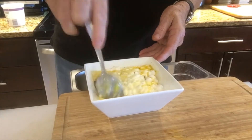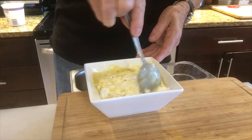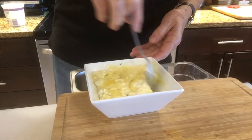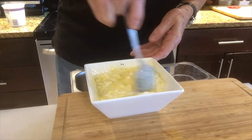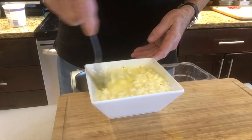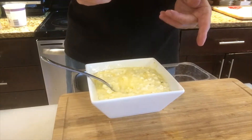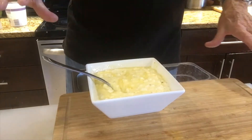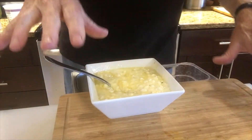We're going to mix this up real good. I used to be on a TV show regularly, and you can see those on my YouTube channel, Bob Dempster Kitchen — I've made a lot of things there you might want to check out. Alright, that's done. Now we're going to layer this, put it in the baking dish and layer the noodles.